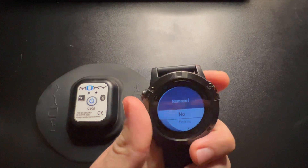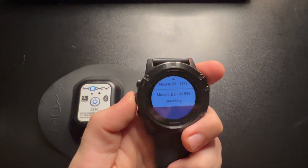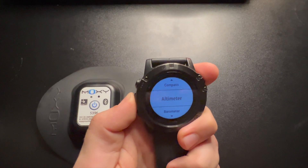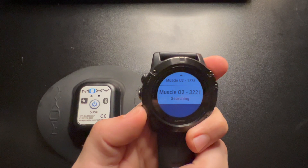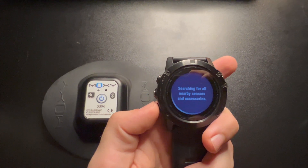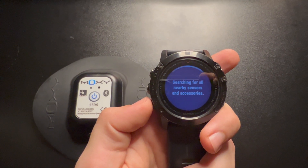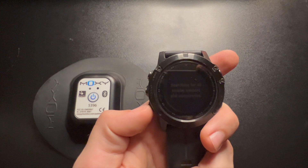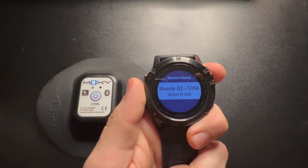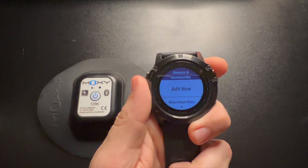If your Moxie is already synced, that's how you do it. But if not, this is what you do — so we'll remove it real fast. Then go up to the search function again, click Add New, and search All. Now it should be searching for nearby sensors. There we go — it found my Muscle O2 with the same number, 5396. Select that to add.